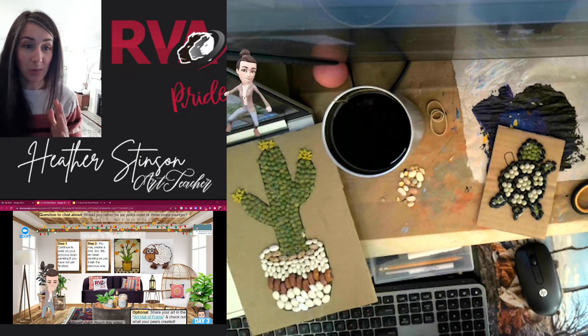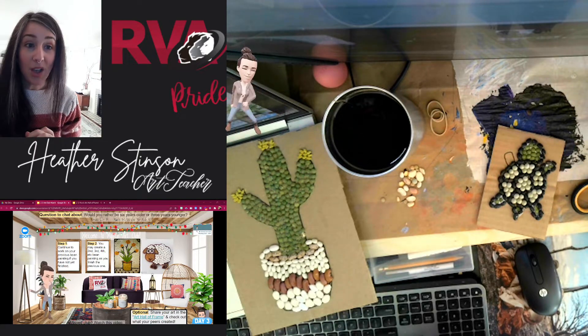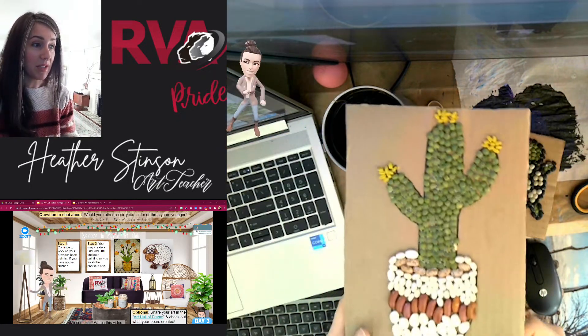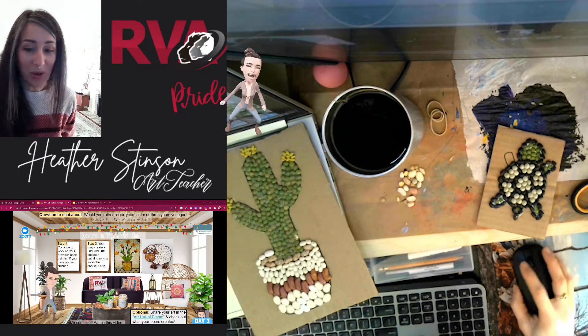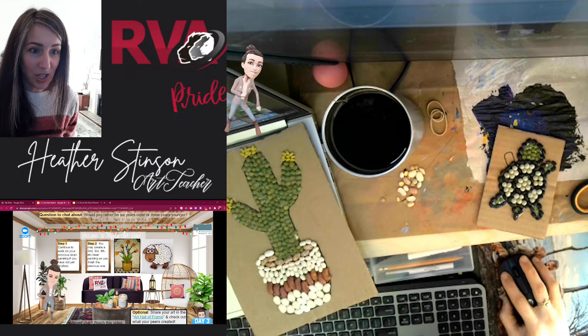If you need to go back and watch any of the previous days on how to actually accomplish this, feel free to do so. And don't forget, as you finish these amazing pieces of artwork, to see what your peers have been making as well, and share yours to the Hall of Frames.